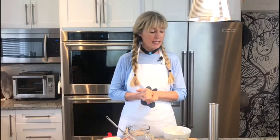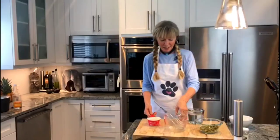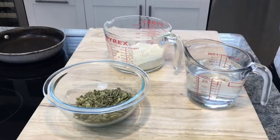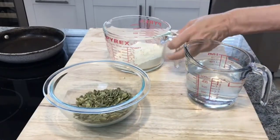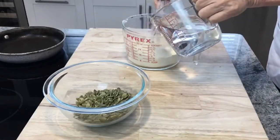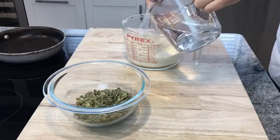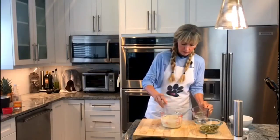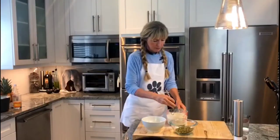My frying pan is on medium right now. It's heating up quite nicely, and we will start making our tortillas. I'm going to take my one cup of quinoa flour and start adding my water to make my batter.